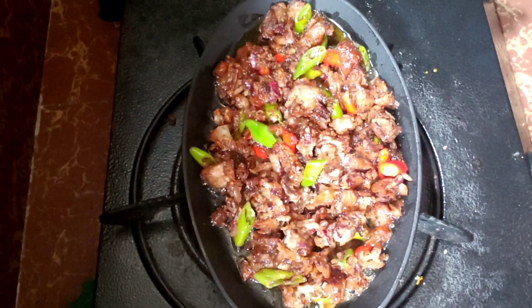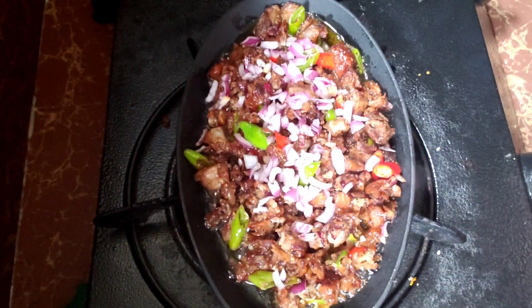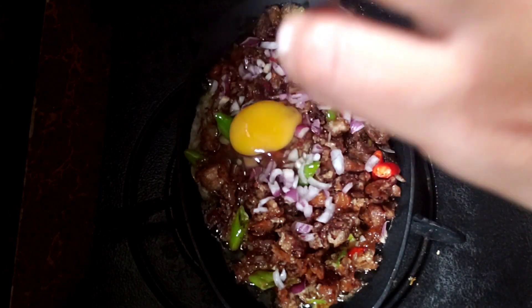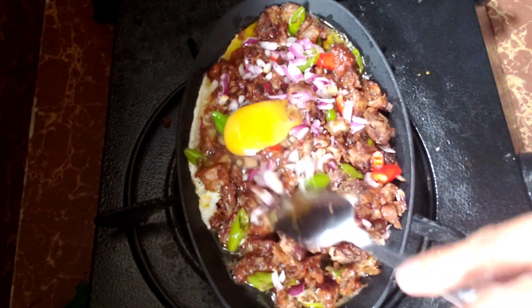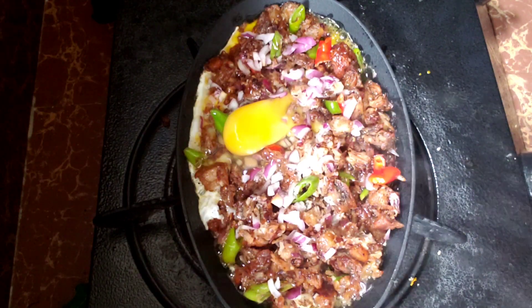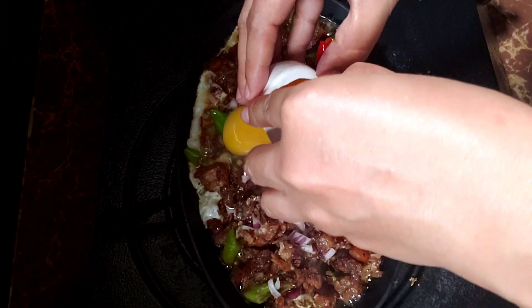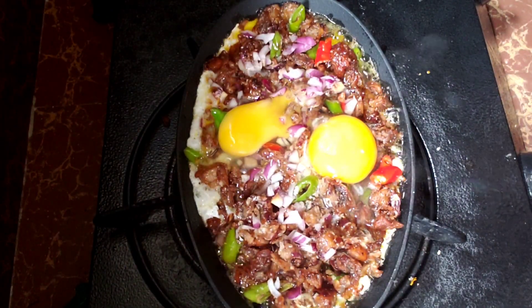Ayan na guys, tapos lagyan natin ng natira nating onions kanina. Ang sarap nito! Tapos, lagyan natin sya ng itlog sa ibabaw. Dalawang itlog guys ang aking gagamitin. At ilang segundo lang, ito ay luto na.